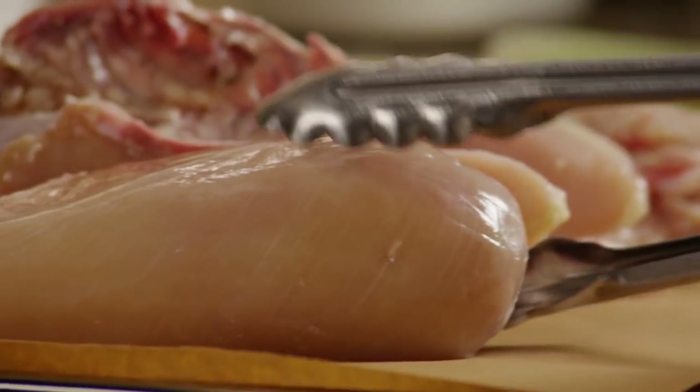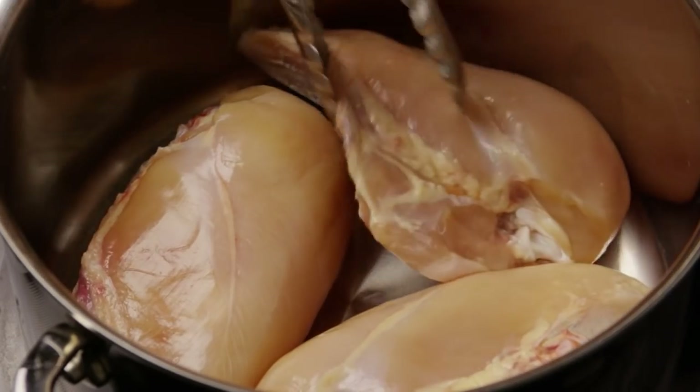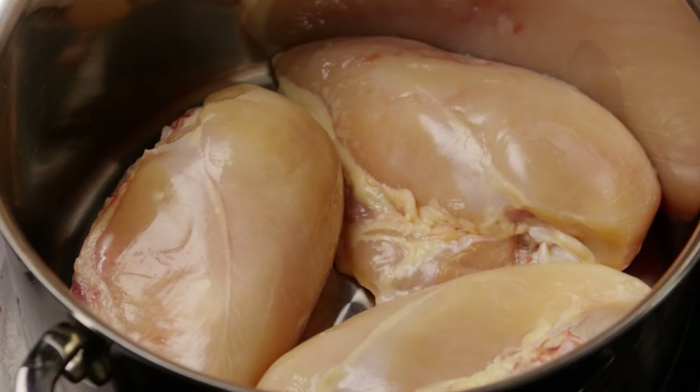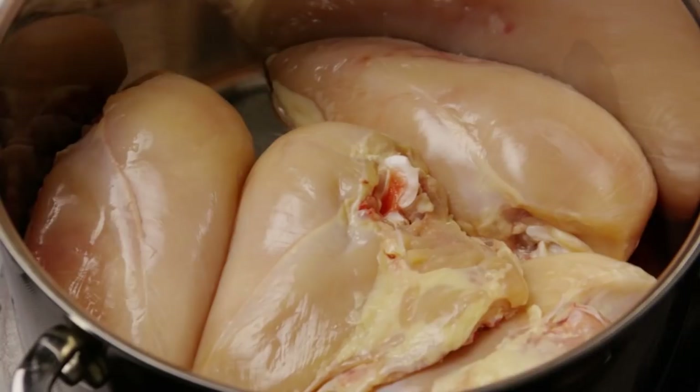Let's get started by cooking the chicken breast for the casserole. Place four skinless bone-in chicken breast halves in a large stock pot. You can use boneless breasts here to make things easier, but the bones will help add a lot of flavor and richness to the broth.